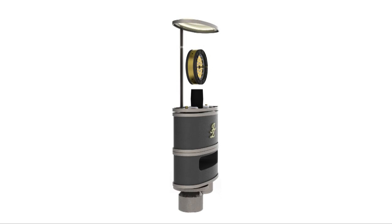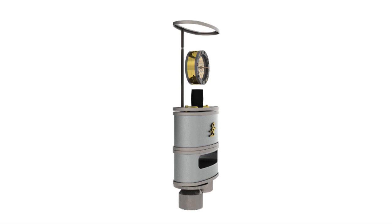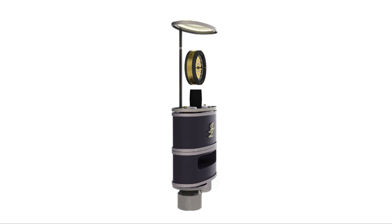GDC-47 was engineered to improve the performance of the very well-known U-47 type capsule construction. GDC-67 was invented to improve the performance of the U-67 type capsule construction, and is applied only to the fixed cardioid vintage 67 microphones. GDC-12 is engineered to recreate the sound of the C-12 capsule and improve it by using the golden drop technique.